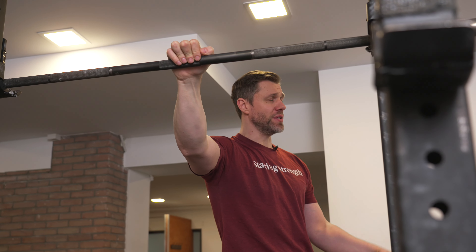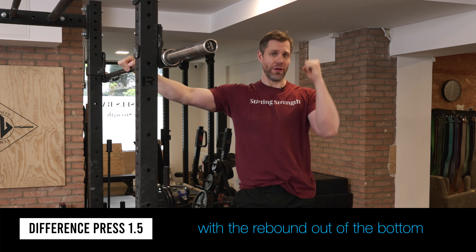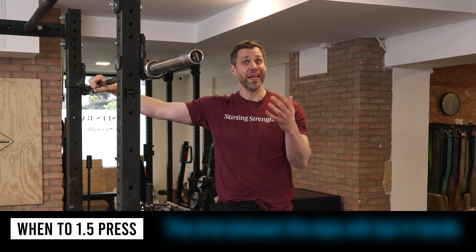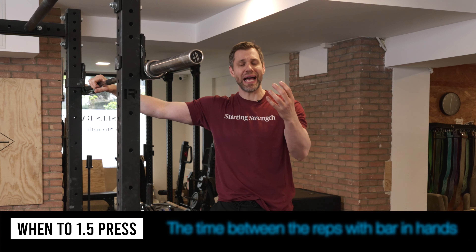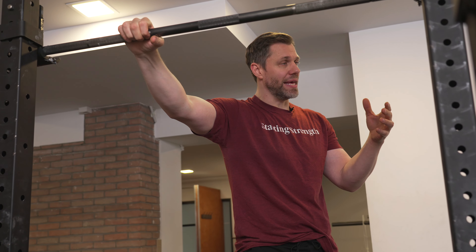The third type is what we call the press 1.5. The difference between this and the strict press and the full press is that after the first rep, each subsequent rep starts from the top with a rebound out of the bottom. I've done it both ways — pressed with the hips forward and the bounce, and also experimented with the 1.5 rebound — and I'm equally bad at both, so I don't really have a preference. Some coaches have noticed that time between reps with the bar in hand can cut into some of their strength.